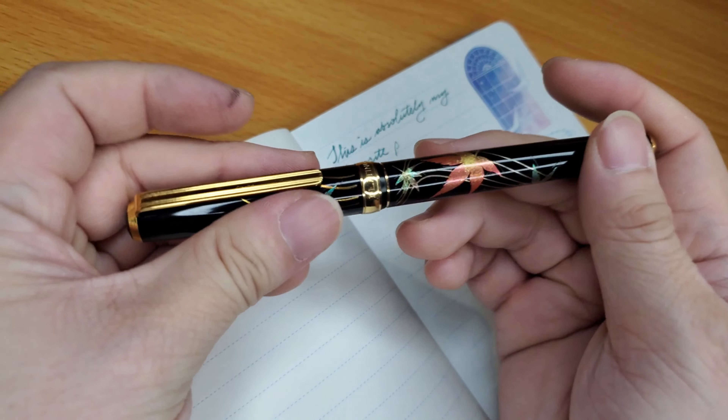The Sailor Pro Gear Imperial Black, used with Sailor's Black Cartridge: color is a 10 — it's black, it does its job. Flow is also a 10, and comfort I gave a 9 because it's the bigger Pro Gear model and feels more comfortable in hand. Sailor inks just do so well in Sailor pens — even if it's not the wettest ink, it becomes extremely wet in this pen.